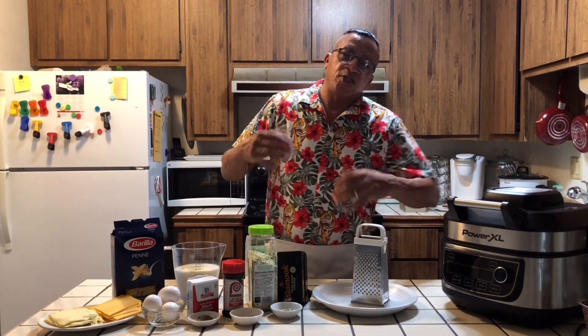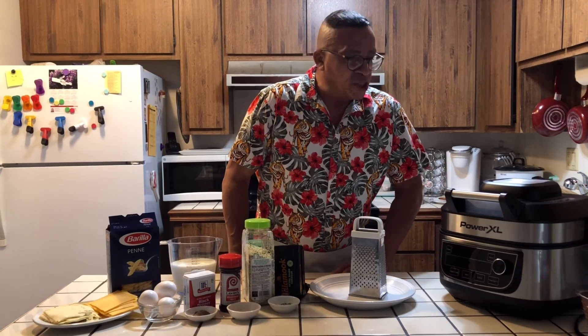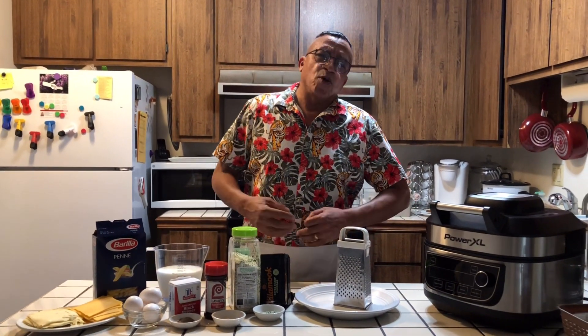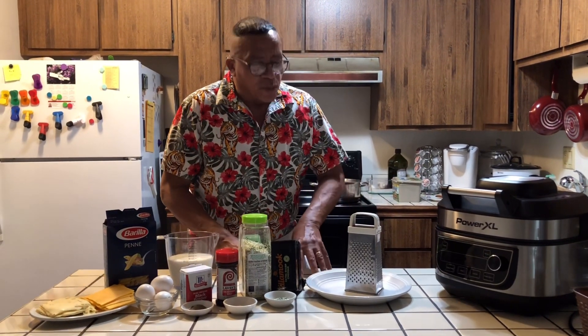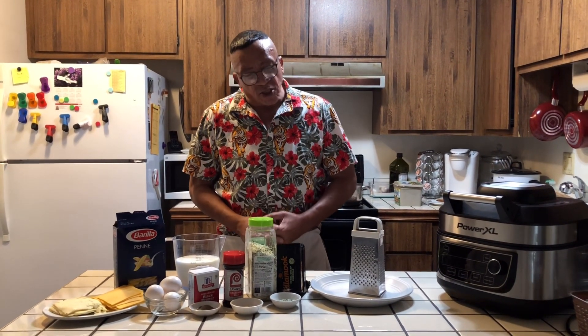Today, I'm still going down that list. Someone asked me to make some baked macaroni and cheese in the PowerXL. I have some mac and cheese and different kinds of cheese, but they want to see the baked macaroni and cheese. So today, I'm going to be doing baked macaroni and cheese.